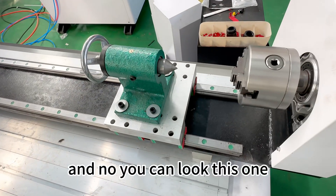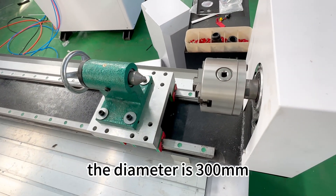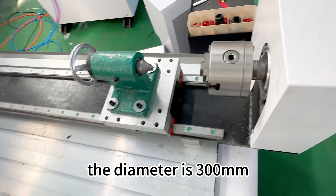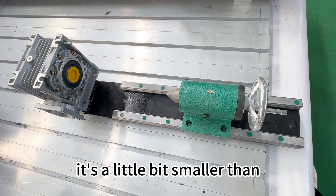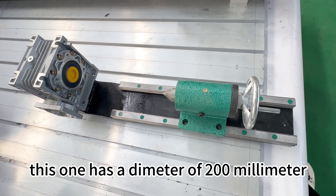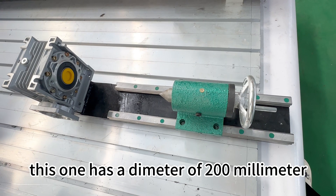Now you can look at this one — the diameter is 300mm. And look at this one, it's a little bit smaller than the other one; this one has a diameter of 200mm.